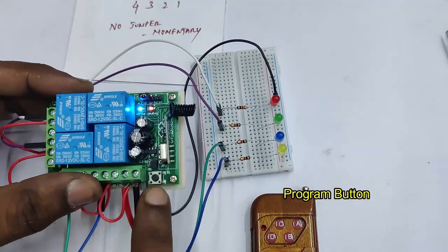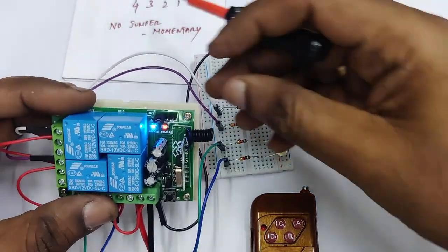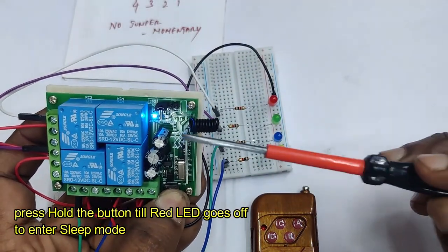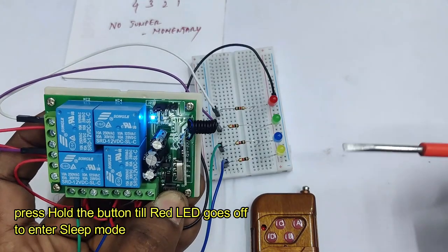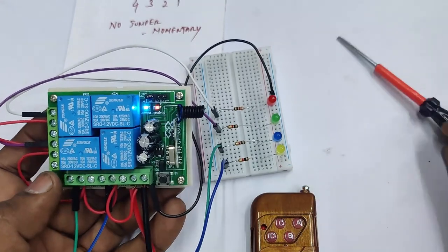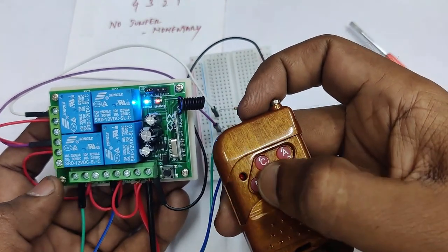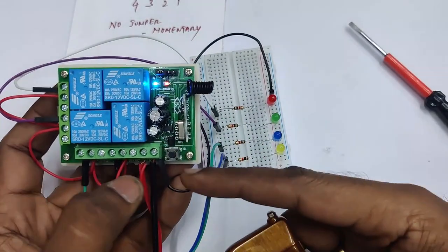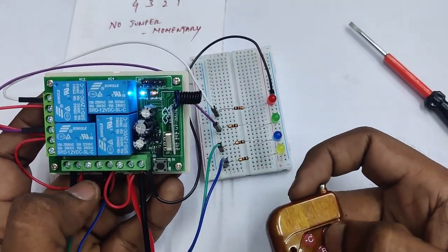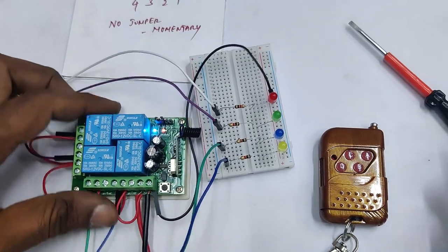The program button also has a sleep mode function. Press and hold the program button for more than one minute until the red LED goes off — the board then enters sleep mode. In sleep mode, pressing the remote does nothing. To wake up the board, press the program button momentarily and the relays will operate normally again.